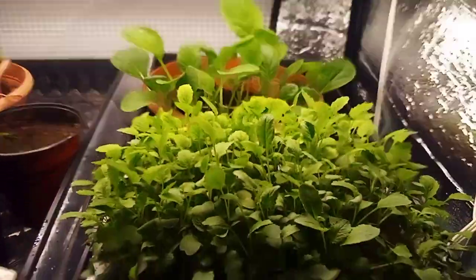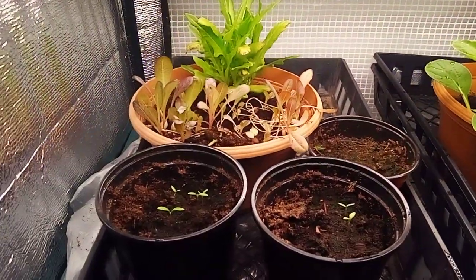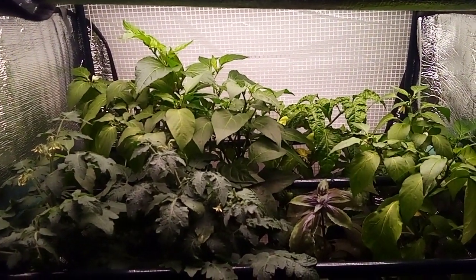All is good here in the Sanctuary Garden. Another round of microgreens, some tatsoi in the back. I'm getting some parsley started. All is good, people. The world is crazy, but inside the Sanctuary Garden all is good.